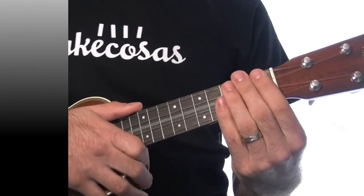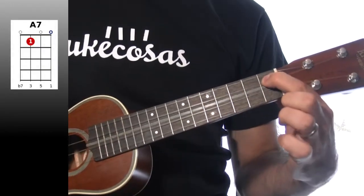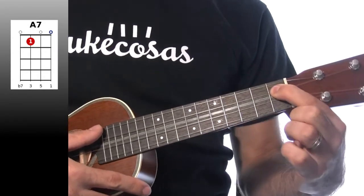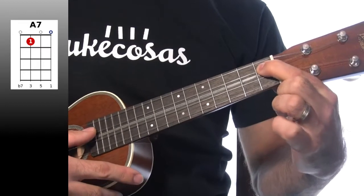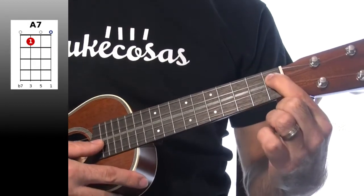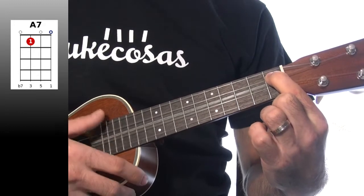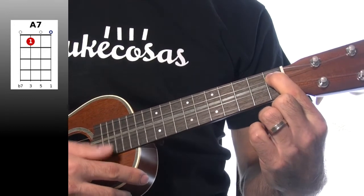El siguiente acorde es el La séptima, muy sencillito. Pulsamos la cuarta al aire, tercera en el primer traste, y segunda y primera al aire. Al aire, primer traste, al aire y al aire.